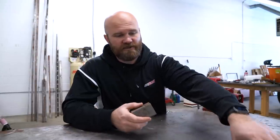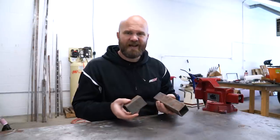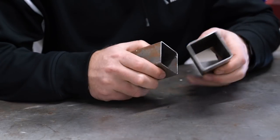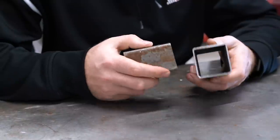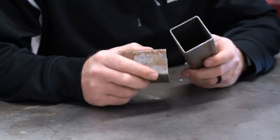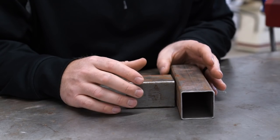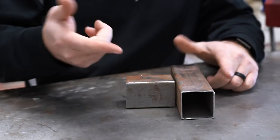I've got these two pieces of metal here — two by two square tubing. Kind of like if you were building a table or some kind of a rack and you're going to TIG weld it. One of the problems with TIG welding is if you cut something and it's not quite straight or not quite long enough and you end up with a gap, it's a little bit harder to weld up than if you were MIG welding it. So today we're going to go over how I would fill a gap similar to this.